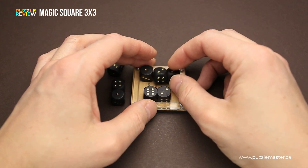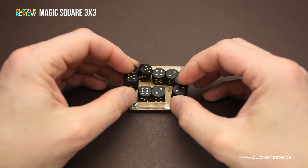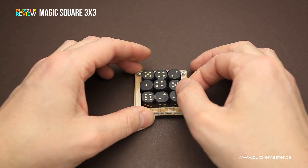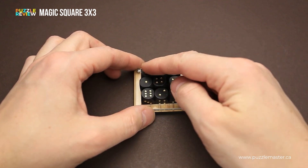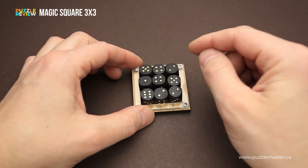Then you have another set of dice, and they also have only four different combinations. You have to figure out the way to put them all inside the frame in such a way that all the rows, columns and diagonals will have exactly the same sum.